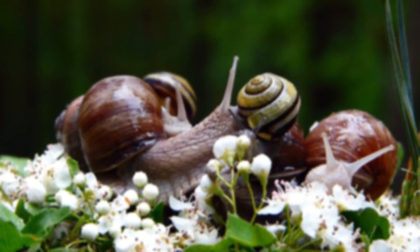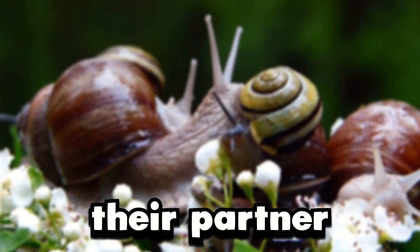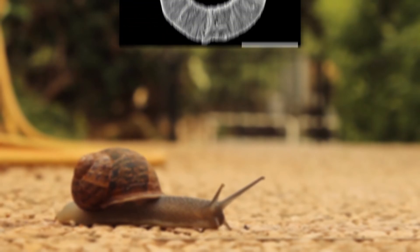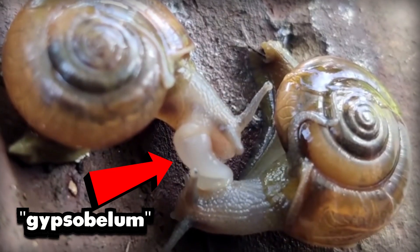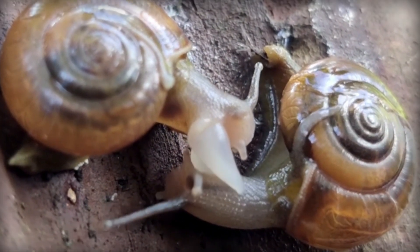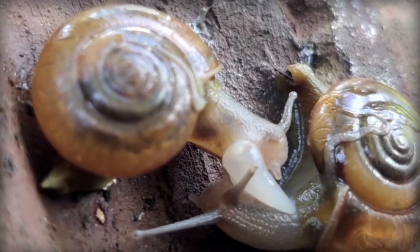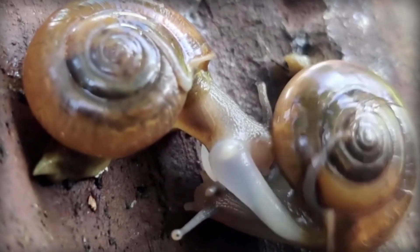Now, snails have a bit of a unique mating ritual. To make a long story short, they injure their partner. This is due to them shooting a calcareous or chitinous dart called a gypsobolum at their mate. The purpose of this is to elongate the lifespan of the sperm shot inside their partner. These so-called love darts carry mucus and hormones that help the sperm reach a storage area within the female reproductive system.